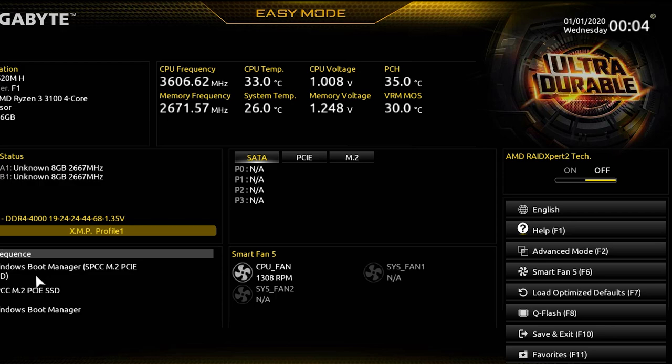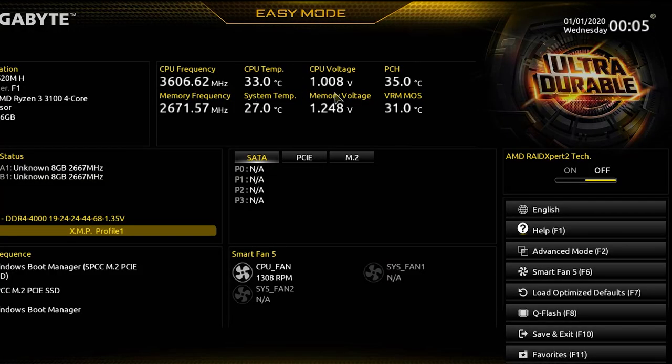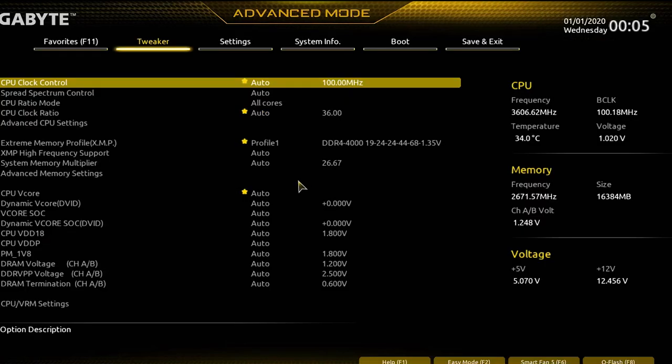The CPU frequency is showing 3666.62MHz, CPU temperature is currently 33 degrees, and the VRM temperature is running at 31 degrees — pretty decent numbers.